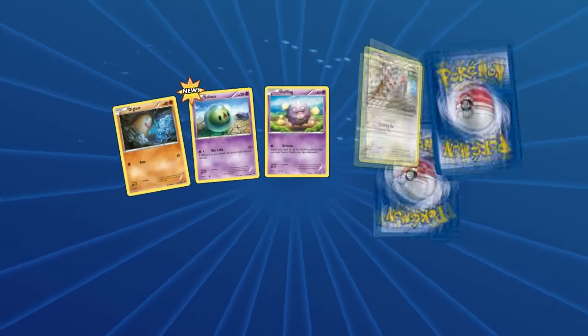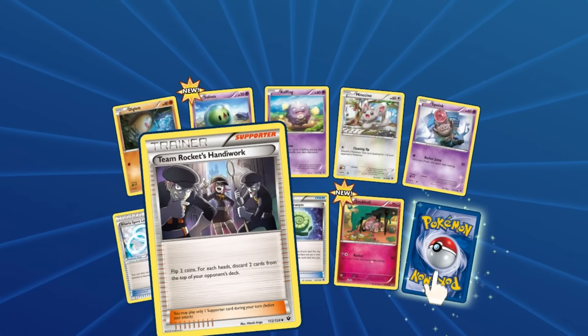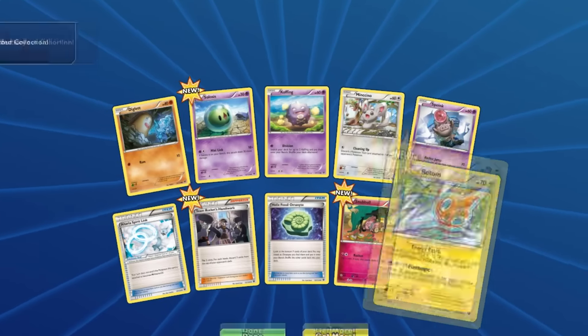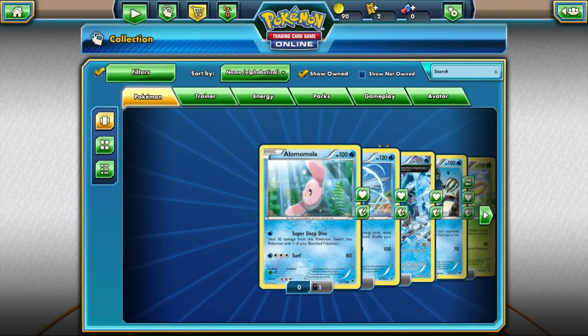Last pack — here we go, let's maybe get another EX. We still have another 12 to open from the other side of the box. We got a Rotom, which isn't too bad. In the hindsight of things it wasn't bad — we got one EX.